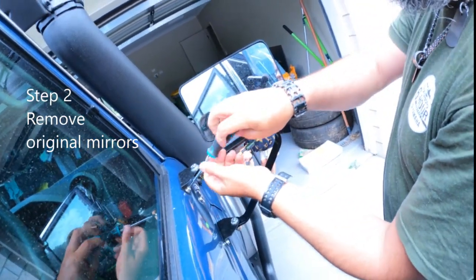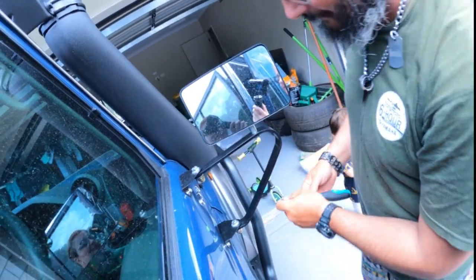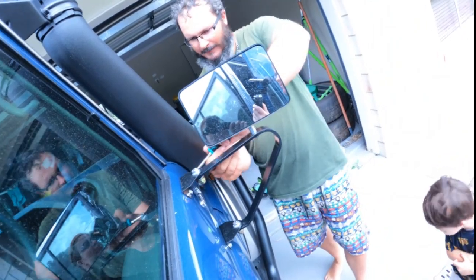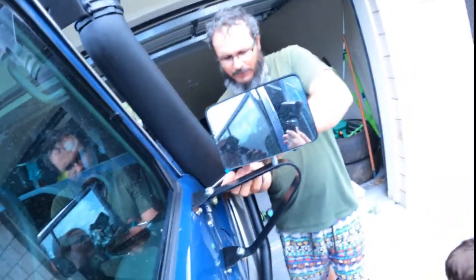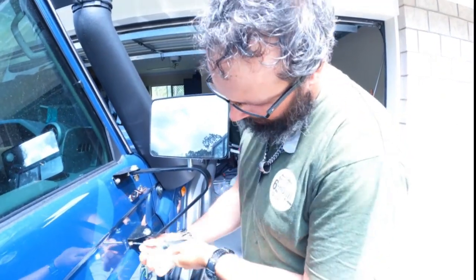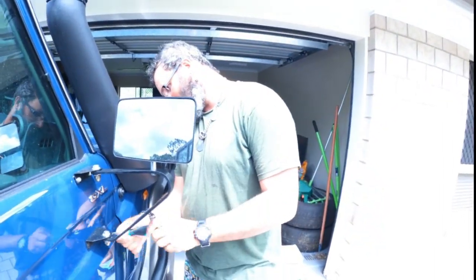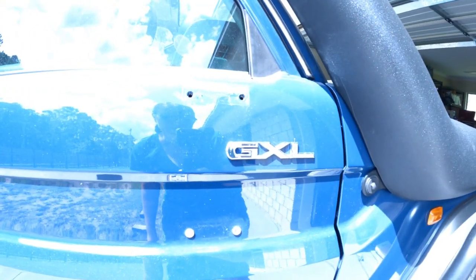The majority of people would probably take the mirror apart to take it off — not us, that'd be too easy. Do the MSA ones just plug and play? Yeah, they should just bolt straight to the original bolt holes. You do have to remove the GXL badge to get the mirrors on, which is kind of annoying.